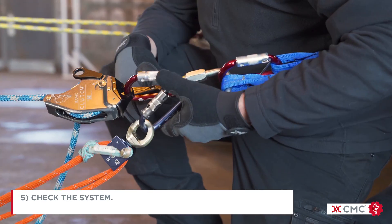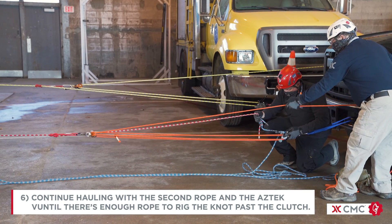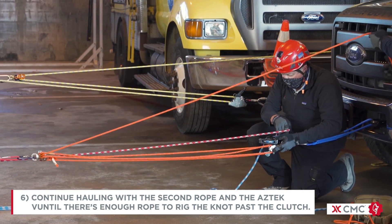Check the system. Continue hauling with the second rope and the Aztec until there's enough slack to rig the knot past the clutch.